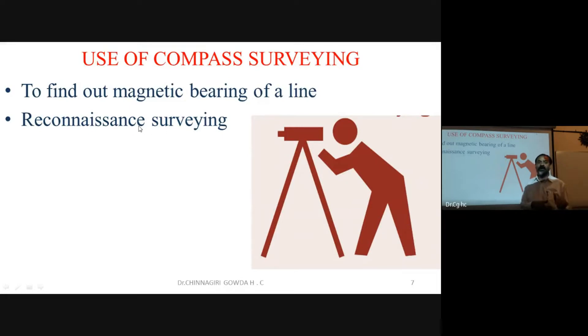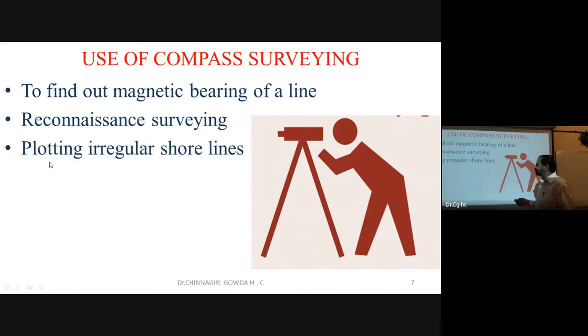Reconnaissance is important — if you skip it, there will be waste of time and investment. In olden days, instruments like the compass were used to get an overview of the site. Today, tools like Google Maps help do this reconnaissance quickly.